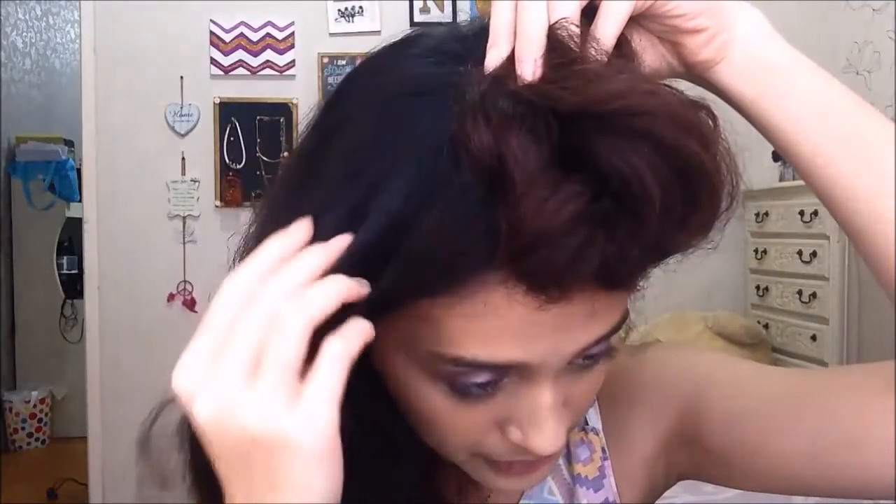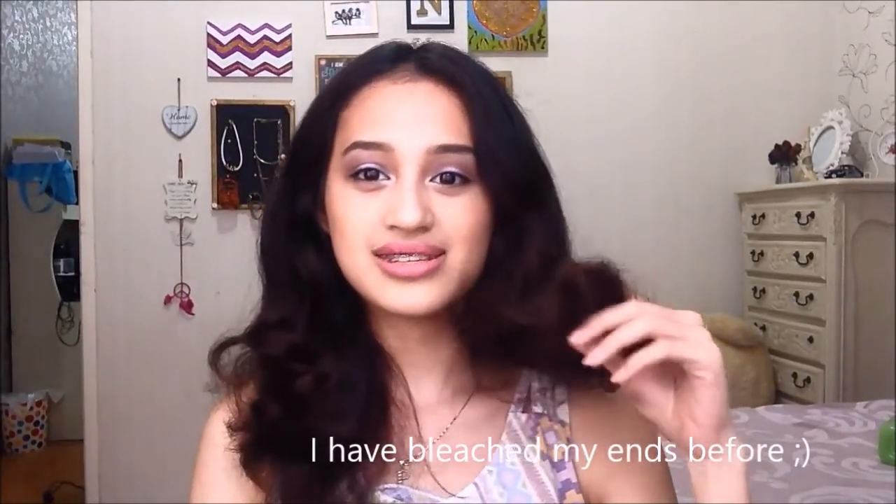It is a little bit darker at the roots because that's my virgin dark brown hair versus the bleached ends. It doesn't seem to have damaged my hair — maybe it's the protective pre-colour serum, or maybe the conditioner. I know I should see a professional for this, and you should too if you're not very confident doing it yourself.